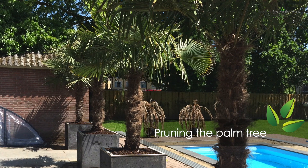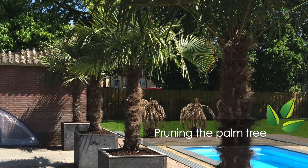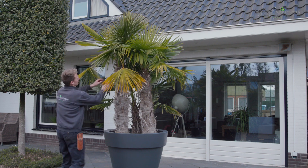To obtain or maintain a compact and full crown of your palm tree and to refresh your palm in spring, you can prune the palm tree in the months March or April.